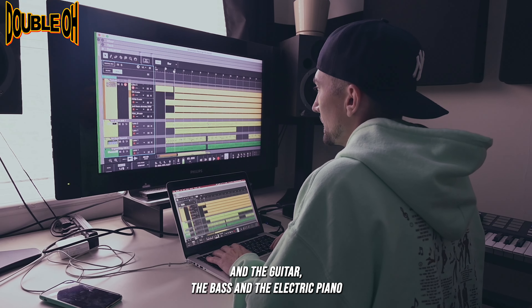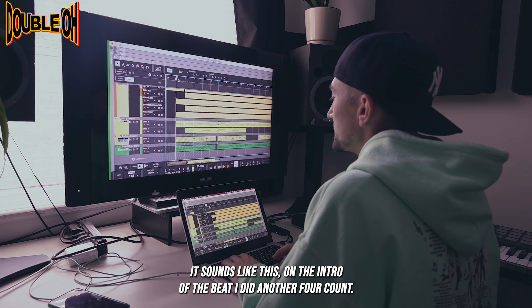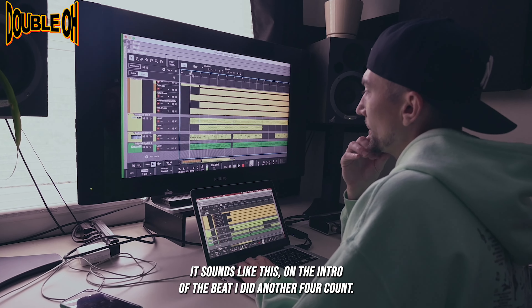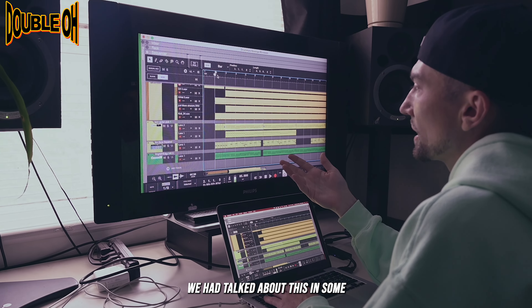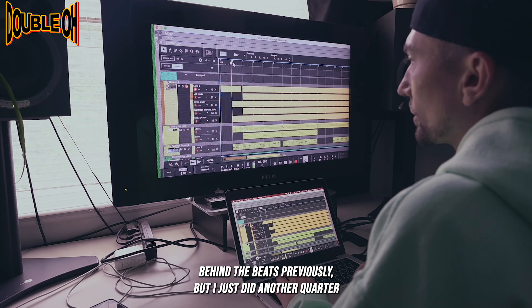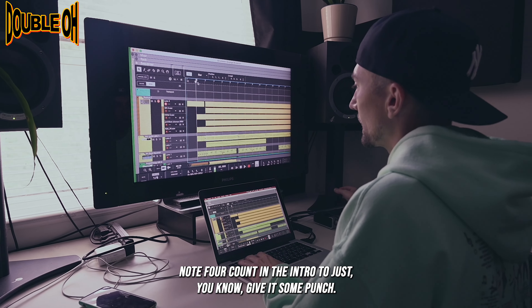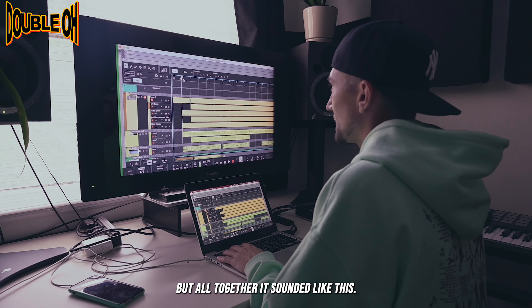All together with the drums and the guitar, the bass, and the electric piano, it sounds like this. On the intro of the beat, I did another four count — we had talked about this in some Behind the Beats previously — but I just did another quarter note four count in the intro to just give it some punch. But all together, it sounded like this.